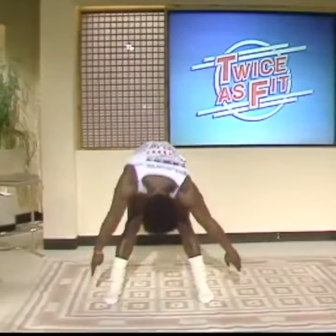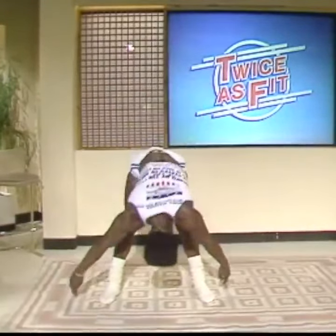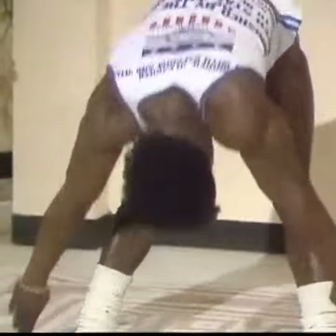And then slowly go down, rolling up, down, and up. Again. One more. That's it.